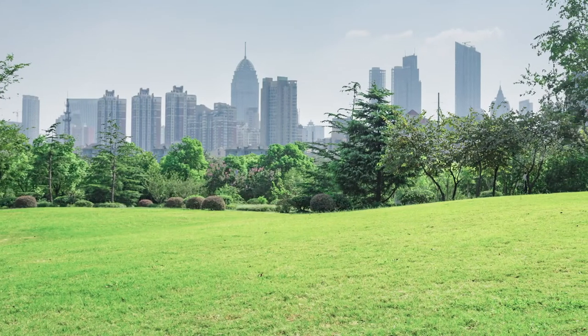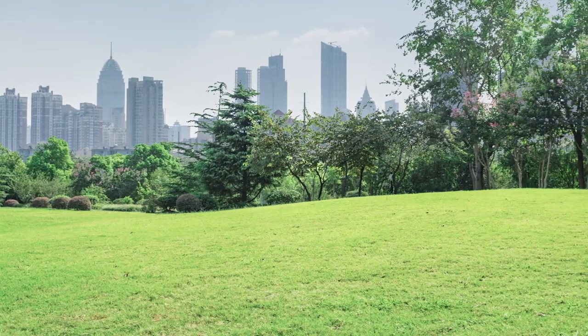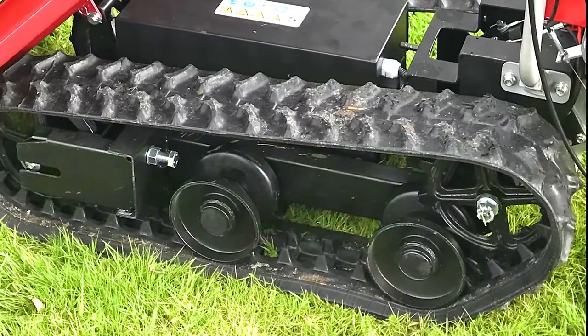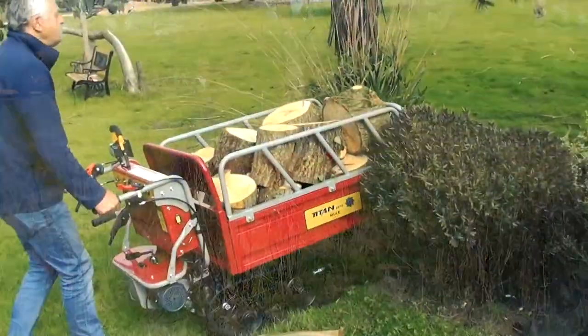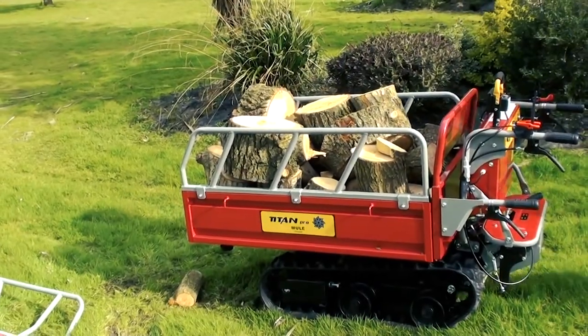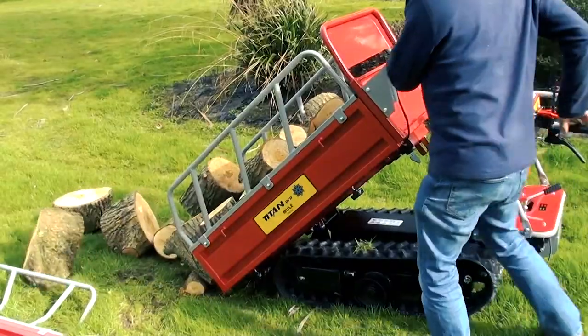Suitable for urban sites that require low noise and zero exhaust emissions. Low ground pressure and non-marking rubber tracks are designed to cope with all terrains and work at a 20 degree slope. The Titan Electric Tracked Mule Dumper's payload is manual tipped at your work area.